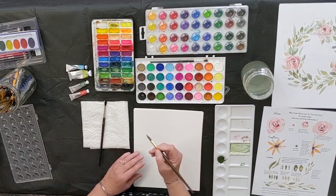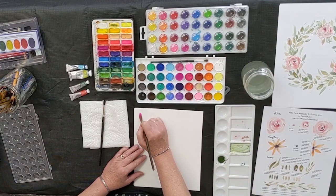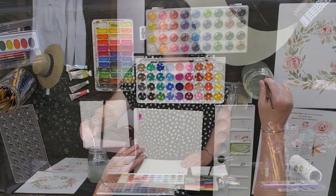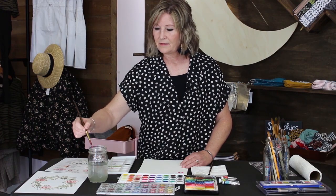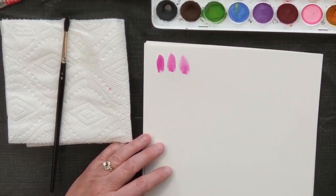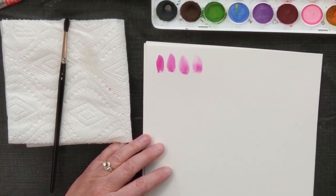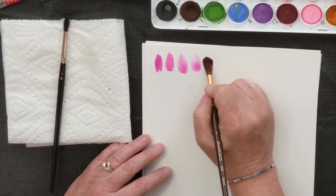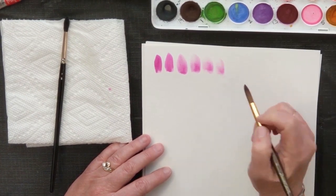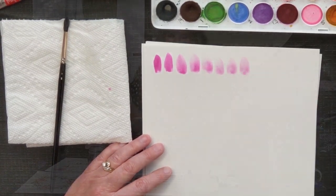We're going to start dark, so I'll have more paint on my brush than water. See if this works — okay, there's my pink. I'm going to add a little water, and as I add more water and less paint it's just going to get lighter and lighter. You can play around with that and get a feel for how it works.